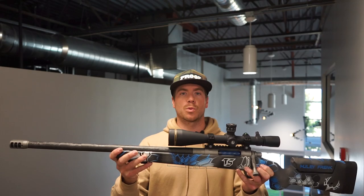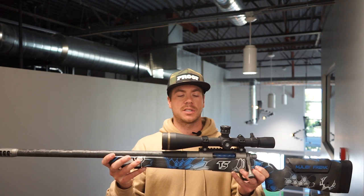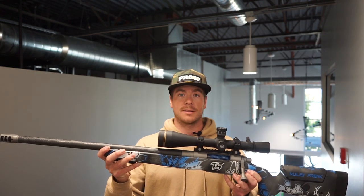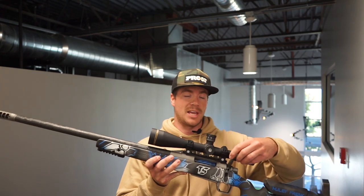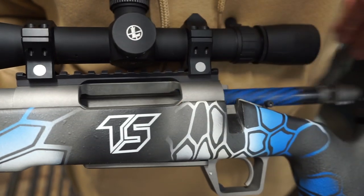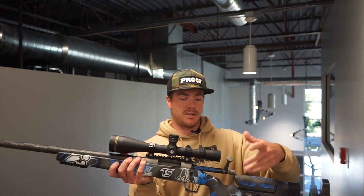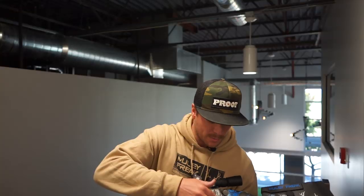Let's start off with the action. This is a Razor TI Action — TI standing for titanium — built by Lone Peak Arms out of Hyde Park, Cache Valley, Utah. With titanium, you're going to save a little weight, save a few ounces. The ergonomics of the bolt throw are amazing — very smooth and fluid. You can see here it has a custom Cerakote by Travis in blue to match the paint on the rifle. It has a tungsten finish to match the brake and the bottom metal and trigger guard, which were also made by Lone Peak Arms.